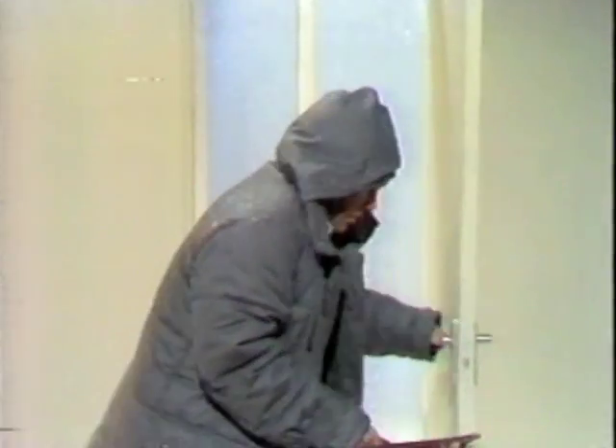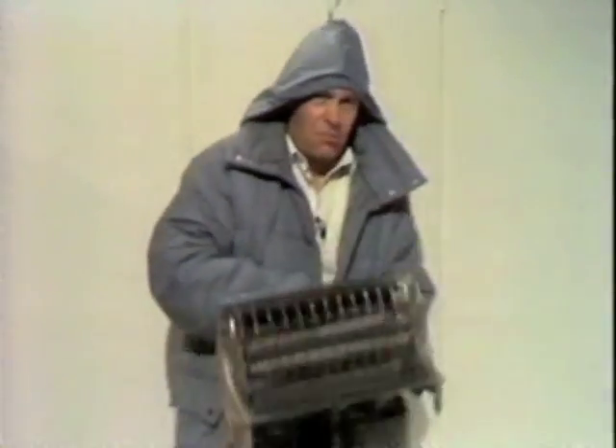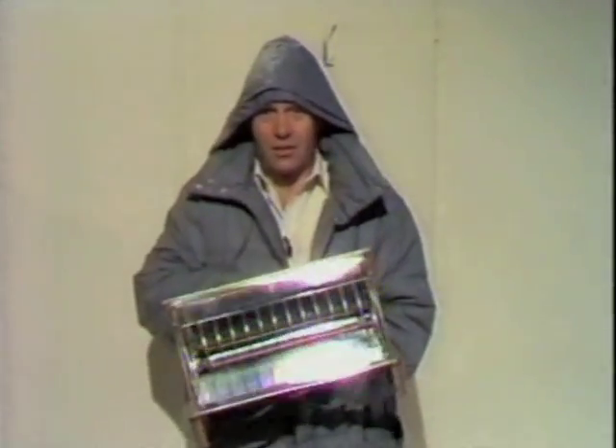That's the trouble with the great outdoors in winter — it gets cold. The problem is I could of course bring my own heating with me, silly thought, but I can't plug it in when I need it.